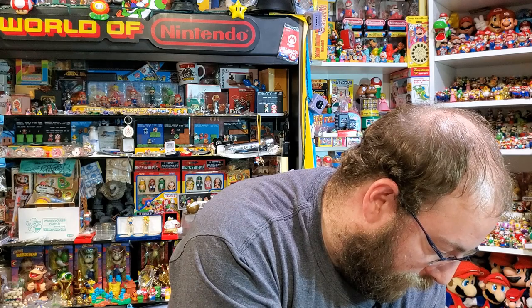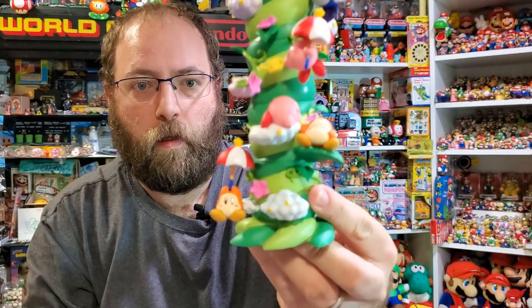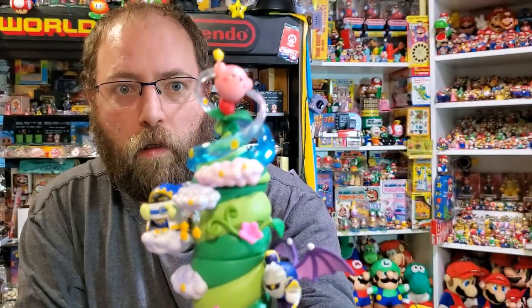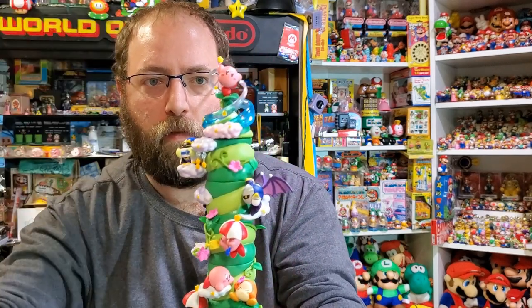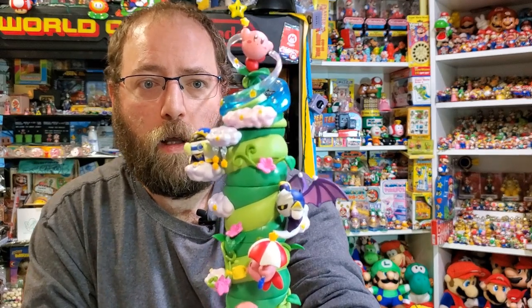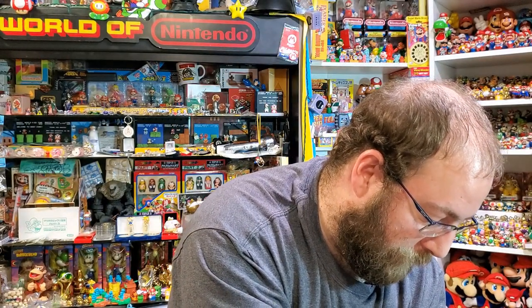Now I'll show you the whole thing together if I can lift it and not lose everything. There is all of the figures in a tower, and that's really nice for collectors like me that can put this on a shelf, have a bunch of figures in a nice scene from a game, and have it be vertical so you don't have to worry about trying to find a spot for them all like all these other terrarium bits.